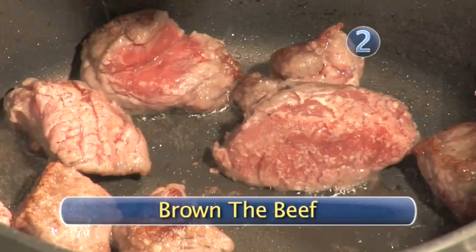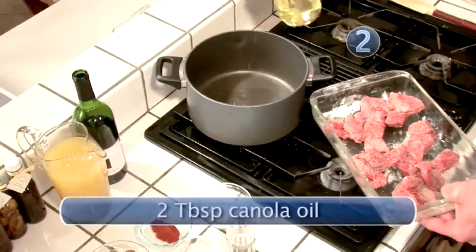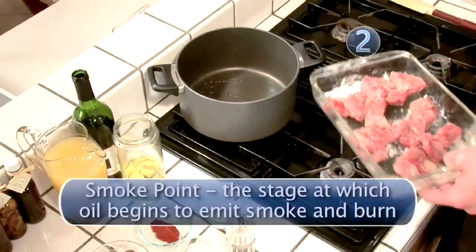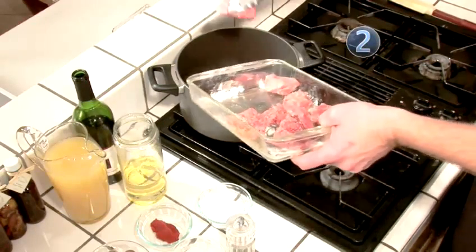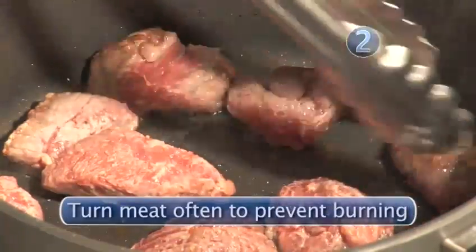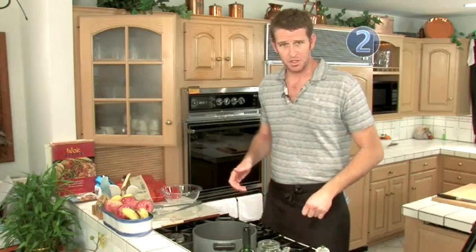Step 2: brown the beef. First thing, we add some canola oil to a very hot pan. I use canola oil because it has a higher smoke point, it's flavorless, and it'll get nice and hot. We're going to start adding the beef in — there's a nice sizzle. We don't want the meat too close together or else it'll kind of steam instead of getting brown. Now we can go back and chop some of our veg we'll be using to flavor up this broth and make the stew what it's supposed to be.